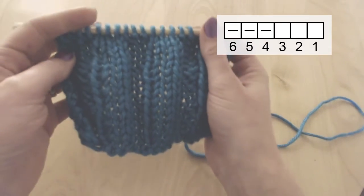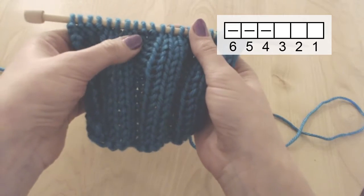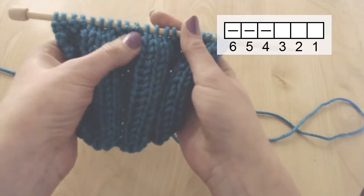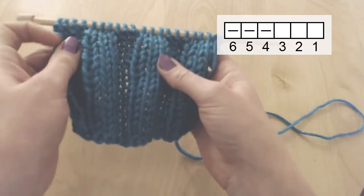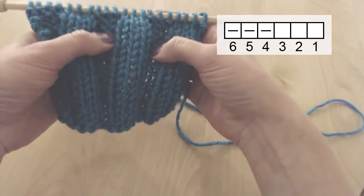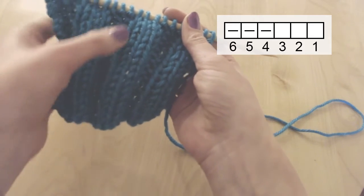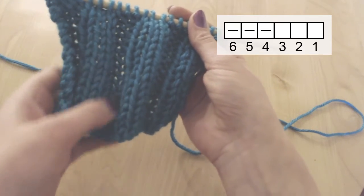I've done a total of 16 rows and here we can see what that looks like. We have 3 stitches that are knit in front and 3 stitches that are purl in front. So we can see that the knit in front stitches kind of come out towards us, whereas the purl in front stitches kind of go into the back.